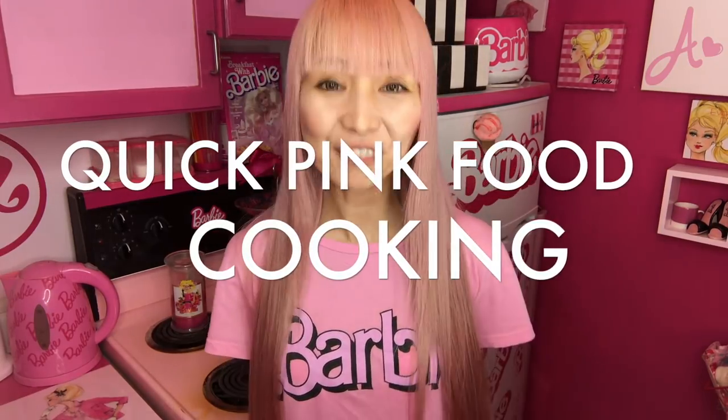Hi Barbie Doors! I'm Azusa Barbie, a Barbie lover in West Hollywood. Thanks so much for watching my video. Today I'm doing quick, easy, pink food cooking.